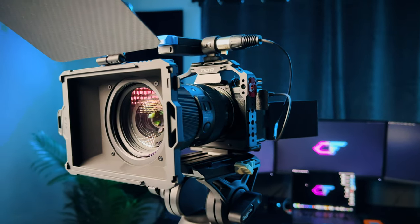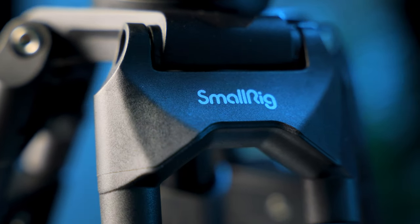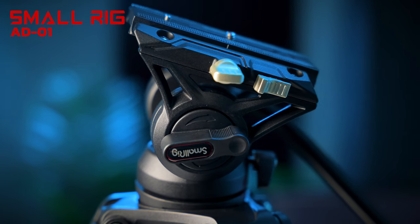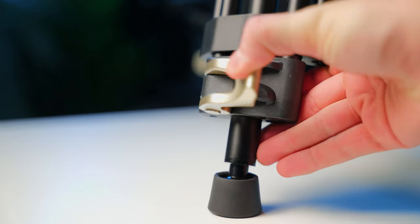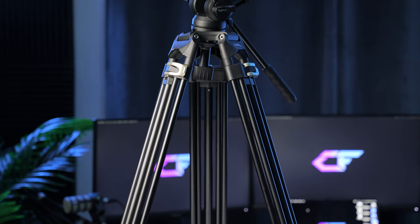If you're a content creator or beginner filmmaker in the market for an affordable yet top-notch tripod, you're in for a treat. SmallRig continues to innovate with affordable yet incredible equipment and the AD01 tripod is no different, pushing well above its weight. Let's break down why this might just be the best affordable tripod for content creators and beginner filmmakers, as well as some things to consider when looking for your next tripod.